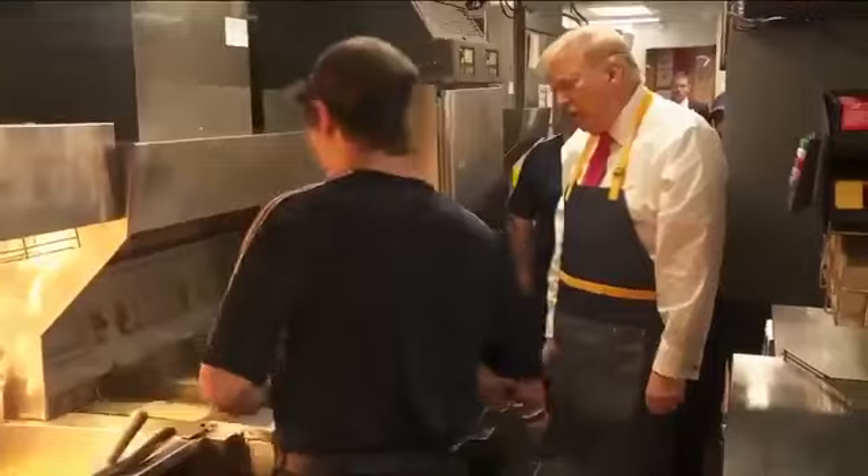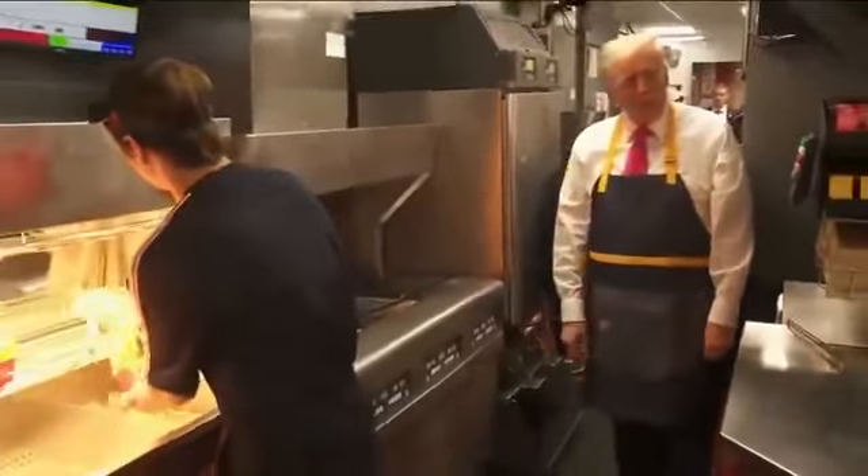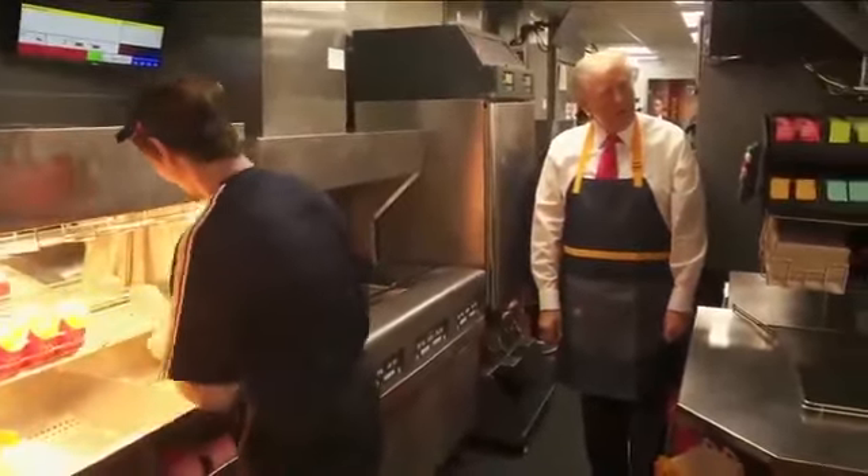I'm going to need a few more fries. That's good — yeah, let's make some of them. Got about 10,000 people out there. That's a big crowd, huh? Thank you very much.